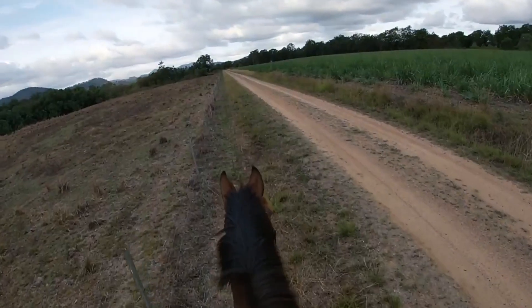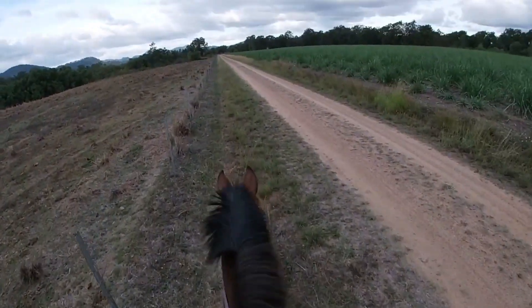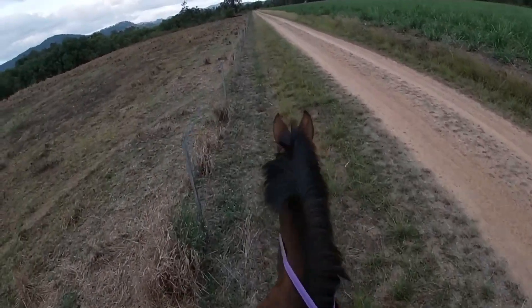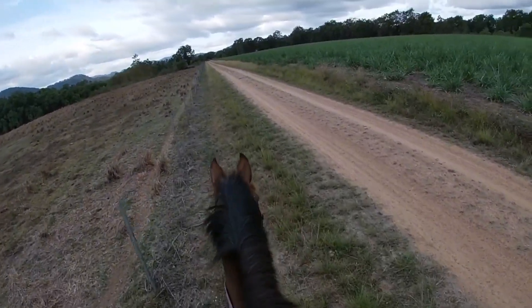Alright guys, so basically I was asking Dusty to canter and then he spooked at something and then he just decided that he was going to start bronking. And no, I did not fall off — my GoPro fell off my helmet.